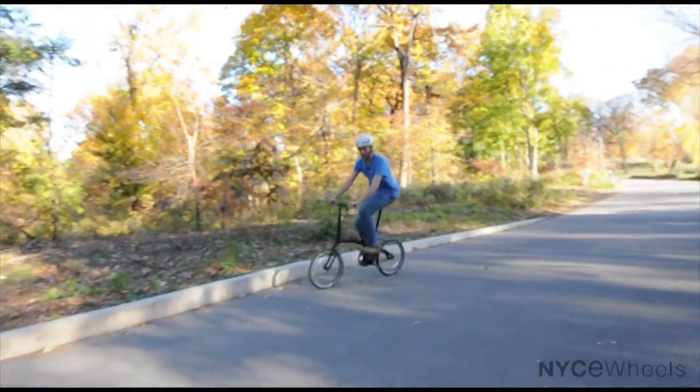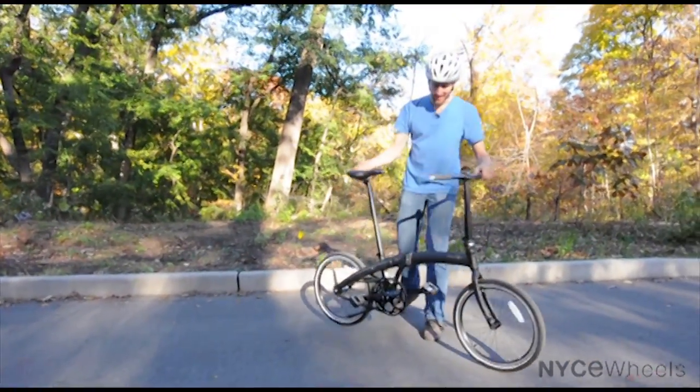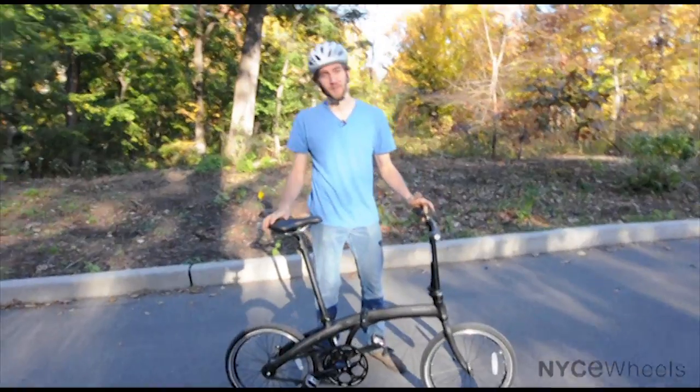Hey guys, we've got a pretty cool folding bike here for you today. It's the MU Uno. Now this guy is pretty awesome — very sleek, very simple.